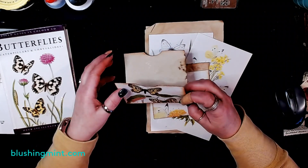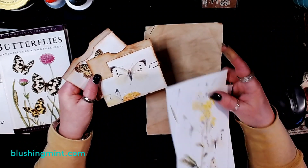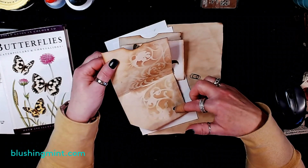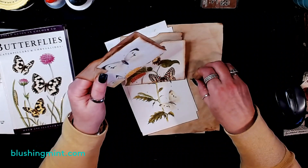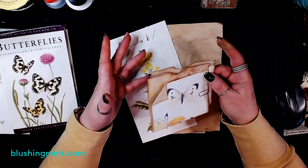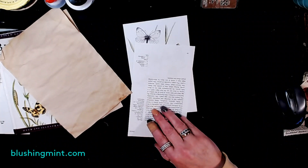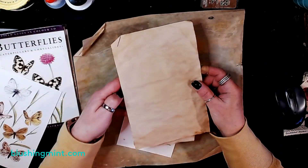I'm going to pull in my glue mat here just so that I don't make a mess on my desk. I've got two half sheets of my own coffee dyed paper, and all we are going to do is mat the back of our paper with our coffee dyed paper. That way if we're going to use it as a hidden journaling spot it's already matted, and it also adds a second layer of strength for when you're using it as a pocket. I'm okay with matting it and using it either way.